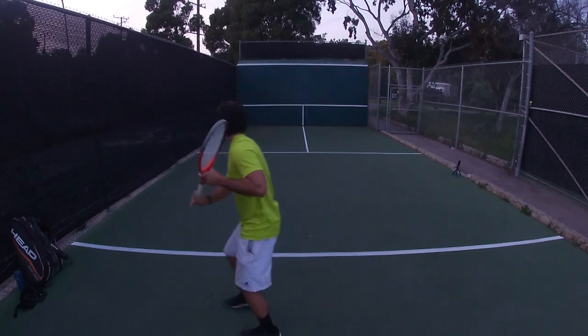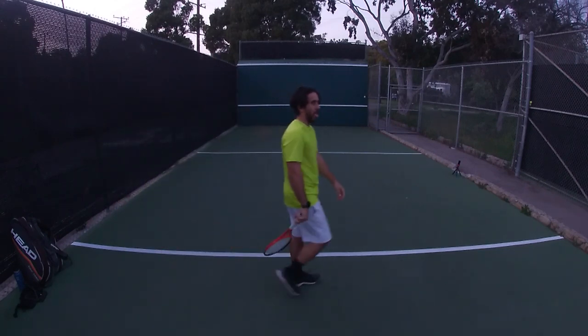Today's episode is brought to you by Shanks — coming to a backboard near you.